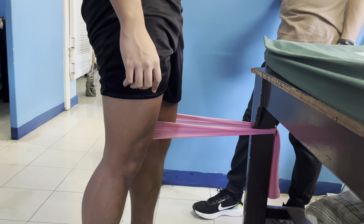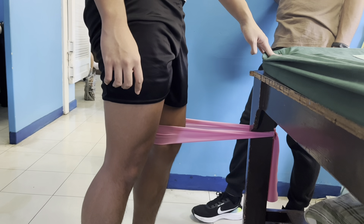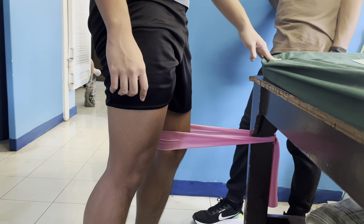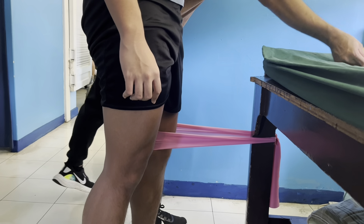This is the last one. It's the last one.